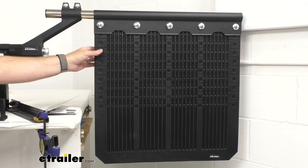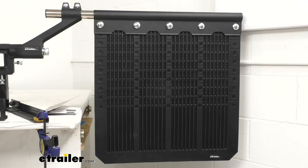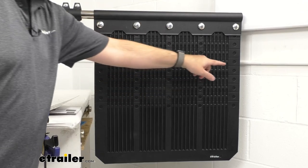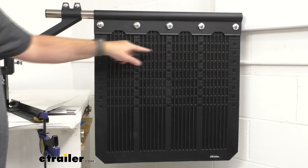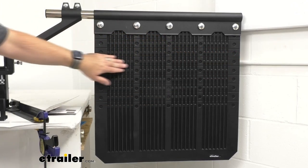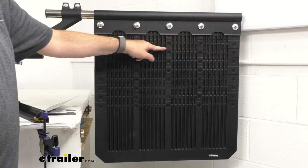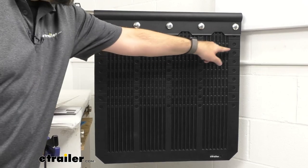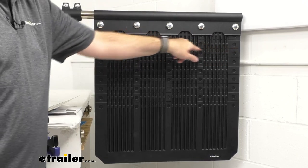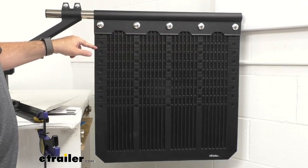The length of these mud flaps can be modified to give you that custom fit you're looking for. To adjust the mud flaps, first measure what length you need the flap set at. Then you're going to use the pre-cut lines — select the set of pre-cut lines that best fits the length you're looking for. Use a straight edge laid across the mud flap, then take a razor blade knife and cut through the pre-cut lines. You'll probably need to go through several times to get through this thick mud flap.